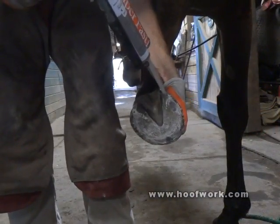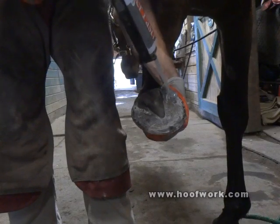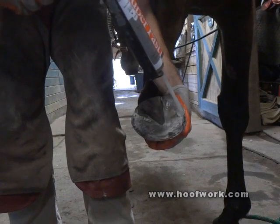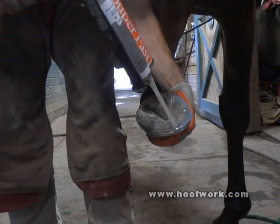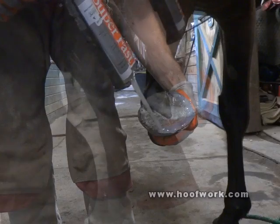Start at the heel. So you just draw it on, just like the shape of the shoe? Yeah, essentially. And then just kind of shape it? Yeah, we can shape it with the rasp.